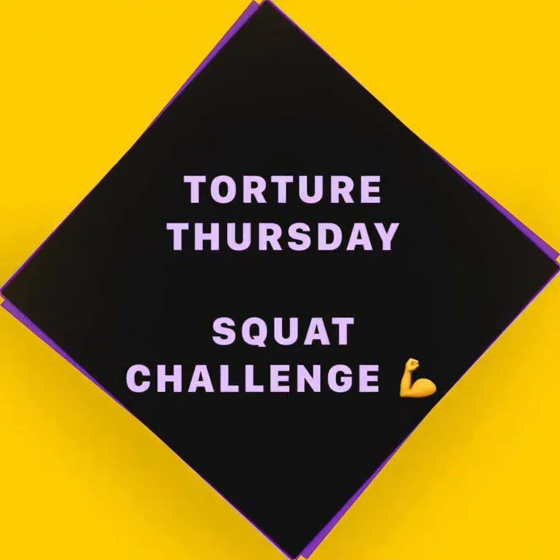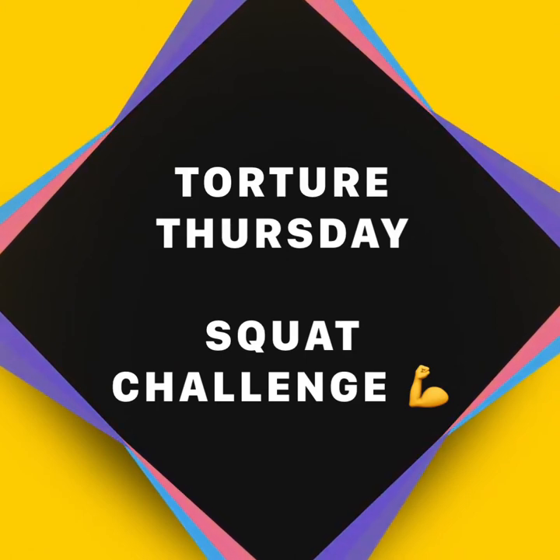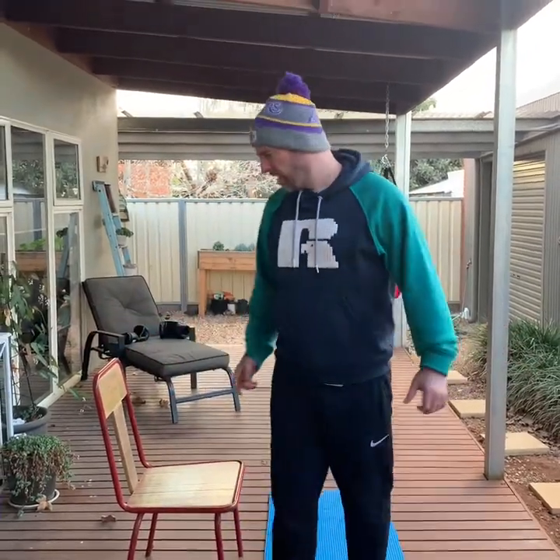Alright, welcome back Westies! Today is Torture Thursday — the squat challenge. Who's up for the challenge? Today is a squat challenge.